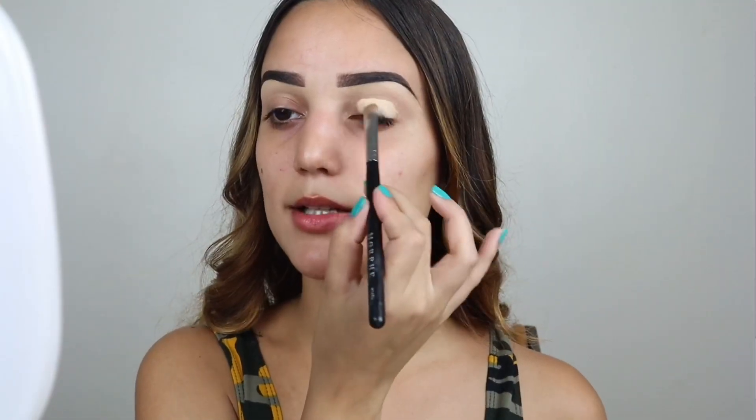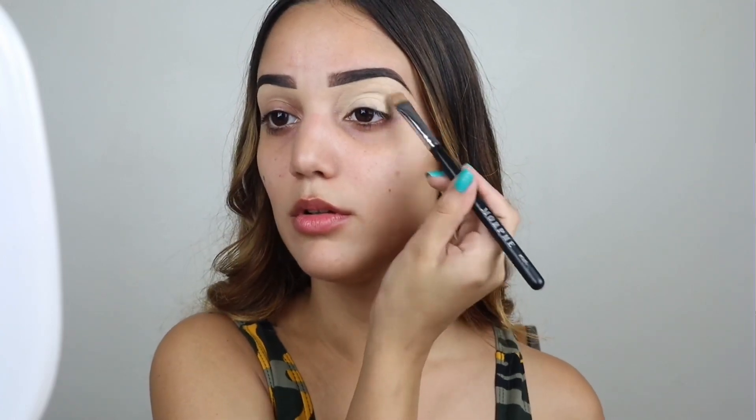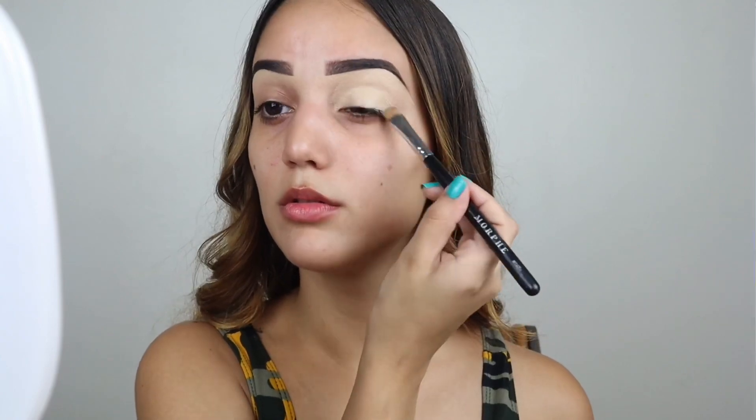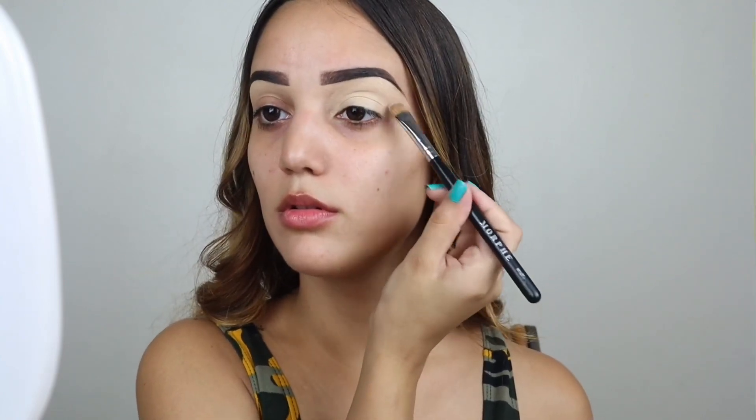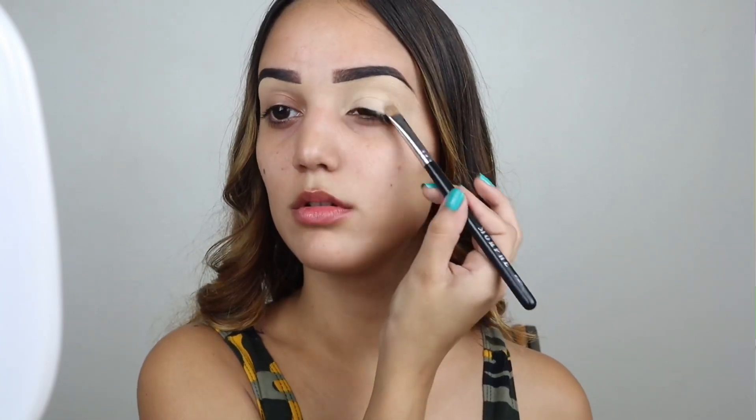Y luego de ya limpiarme la ceja con el corrector que me queda en la mano, lo unto en todo el ojo completo. Después uso polvo para sellar y me lo unto en toda el área del ojo.